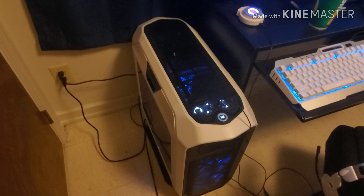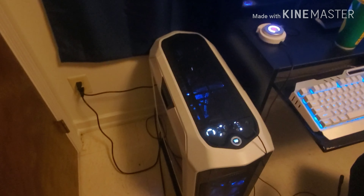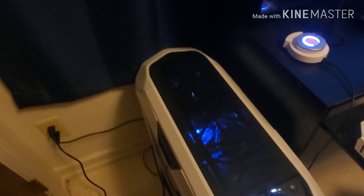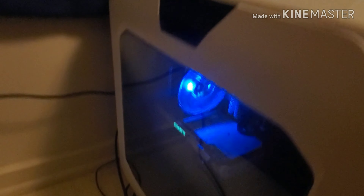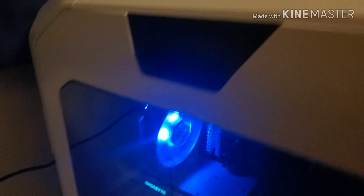The headset also has an auxiliary out for streaming purposes — I've never really figured out how that's supposed to work. And then we've also got my $1,500 computer right here.